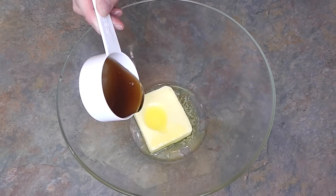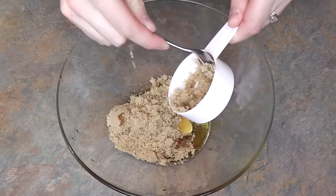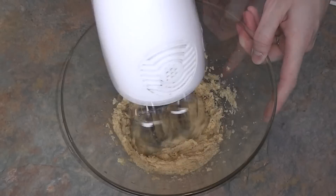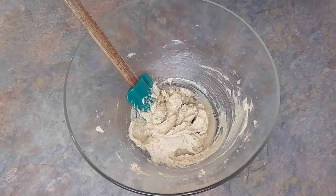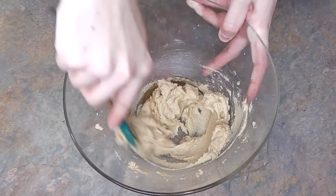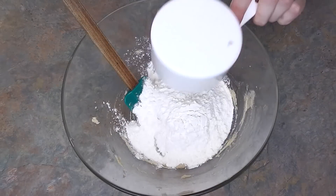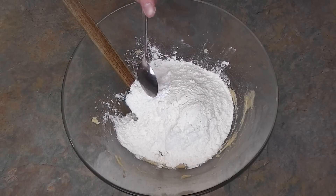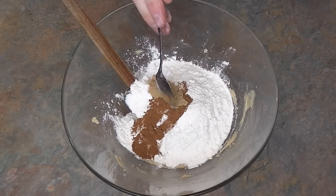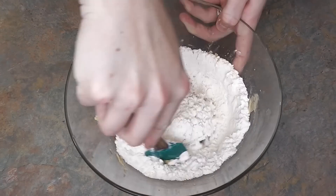In a large mixing bowl beat together your butter, syrup and sugar. Add in the vanilla and mix well. Next add in your dry ingredients — your flour, spices and salt.